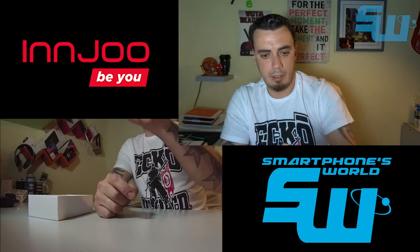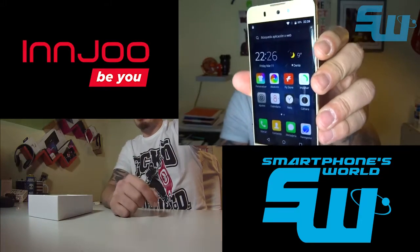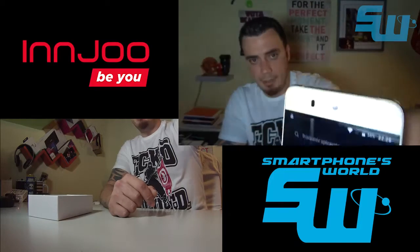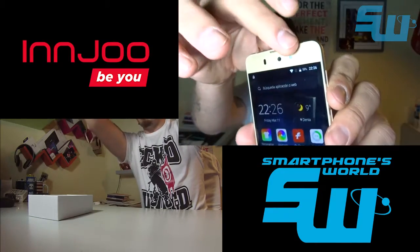En el frontal tenemos una pantalla de 5 pulgadas, resolución HD 720, es decir, 1280x720. Es un panel IPS de los que fabrica LG, y ahí tenemos la cámara frontal de 13 megapíxeles junto con un pequeño flash, que es esta cosa de color blanquecino que veis por aquí arriba.